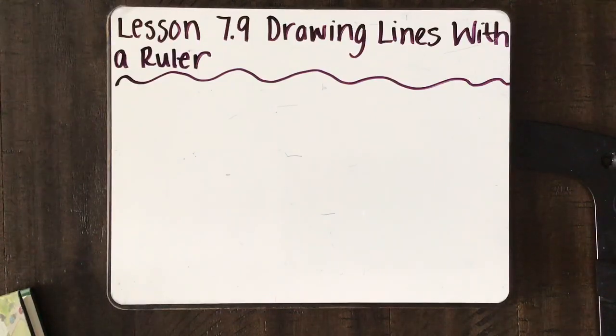We've been learning a lot about measuring things with the ruler, but sometimes you will have to draw lines with the ruler. If you've heard of an architect, an architect is someone who builds buildings and builds different things. Many times they have to draw lines when they are sketching out the different building designs that they have, and they would have to use a ruler.